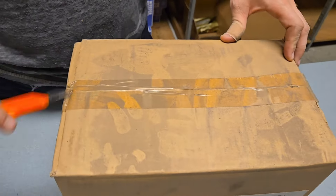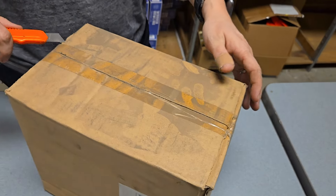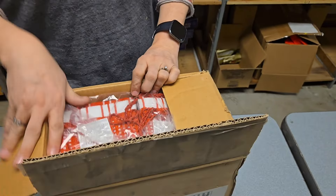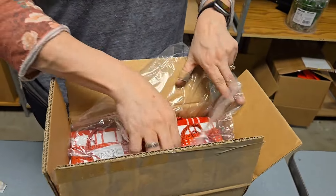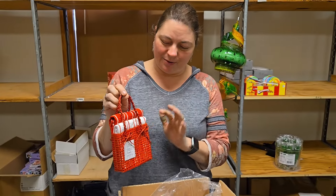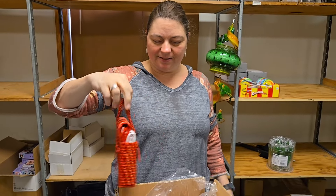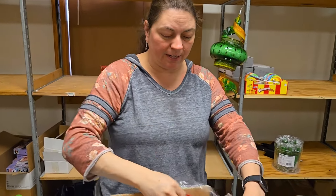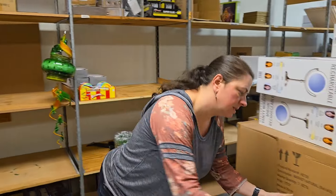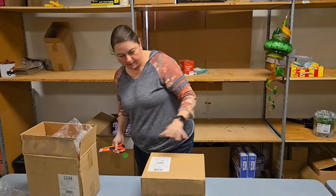See how dirty the box is — it has that fine layer of dirt. That's why I never wear white to work. These are cute — a little basket and little white and red dish towels. It's cute and would be a perfect gift idea for anybody. I think we've got two sets of those.